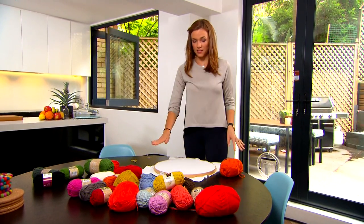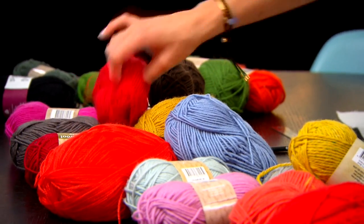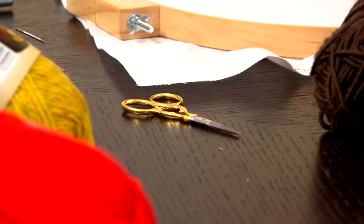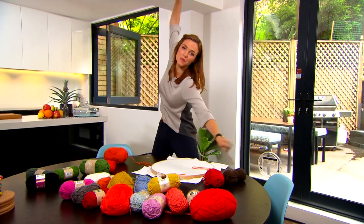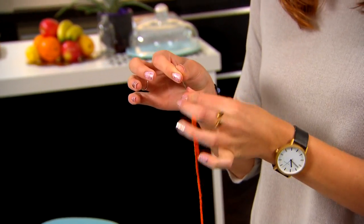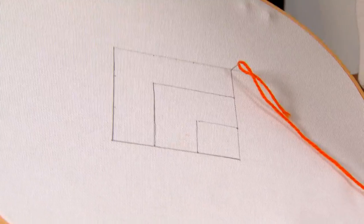I have three areas to fill with wool — I've chosen an orange, a brown, and a red. Grab your wool and cut less than a meter; that'll make it a lot easier when we're stitching. You just want to leave about three or four centimeters so it doesn't slip out, and we can start stitching. Start on the underside because the back won't be on display.